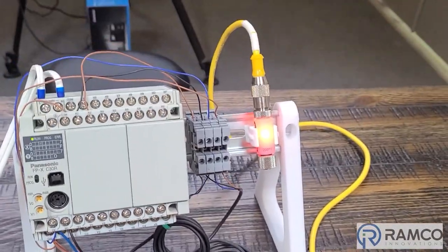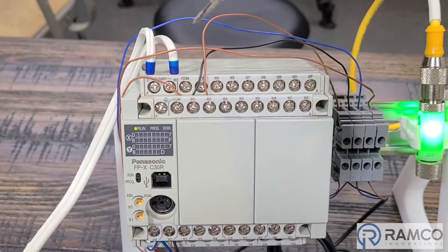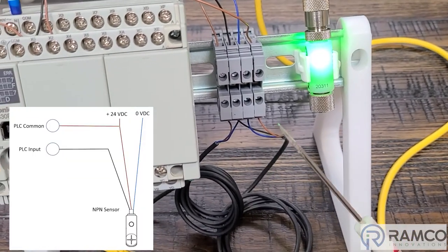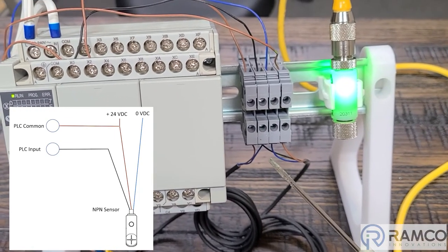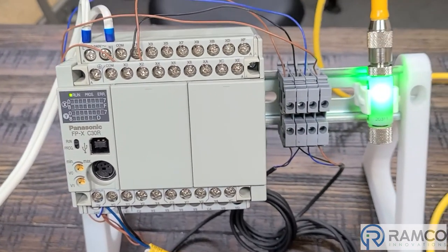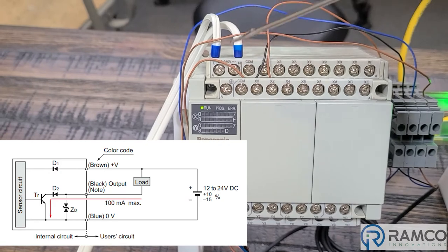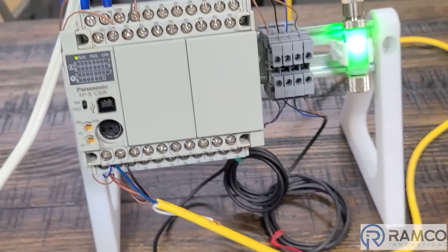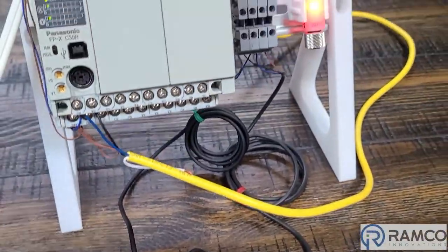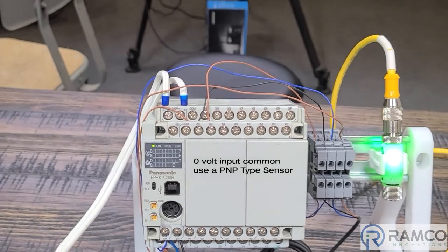For the three-wire type we're using an NPN sensor. The PLC common is plus voltage. The sensor has three wires: the brown wire tied to plus voltage, the blue wire tied to zero volts, and the black wire is the input wire connected to X0. On an NPN sensor the output of the sensor supplies zero volts, and it's looking for the plus voltage from the common on the PLC to activate. You can see the sensor activating with the output light coming on. That's the positive voltage common setup.